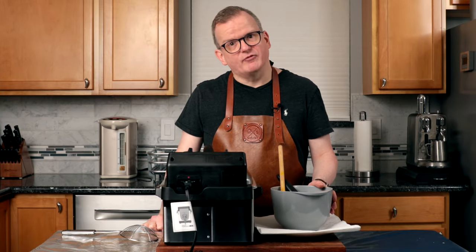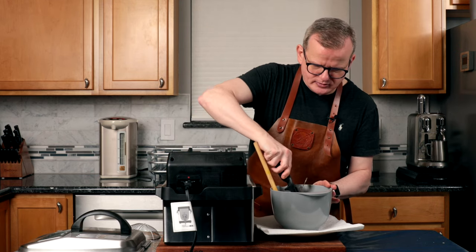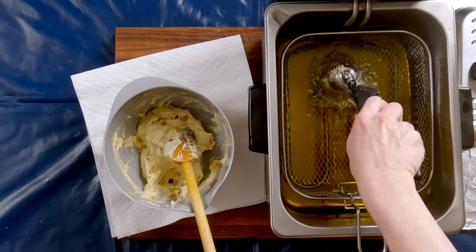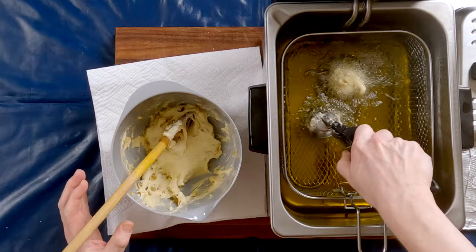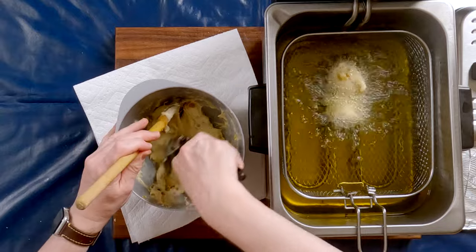I'm done frying up the plain oliebollen, and it's time to fry up the raisin ones. I'm going to do the same thing — take a scoop and gently drop it in the oil. You do want to pay attention to the batter as it's in the oil. If they are not flipping, you need to help them.